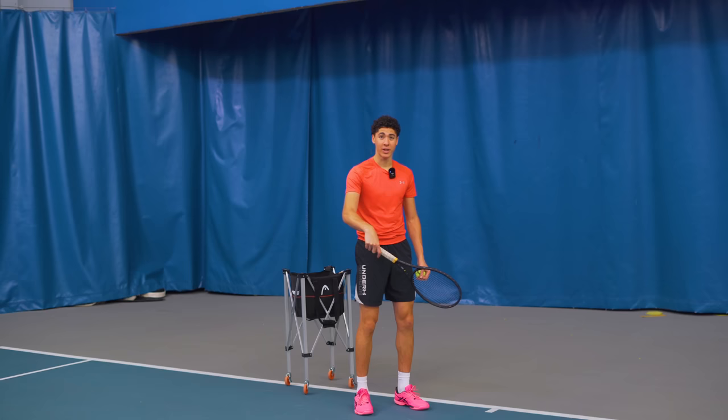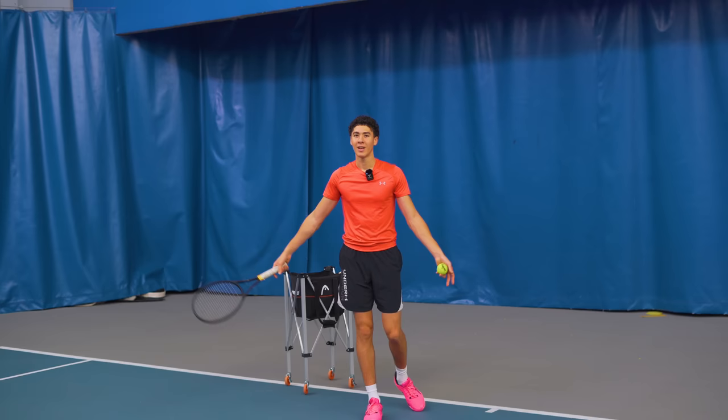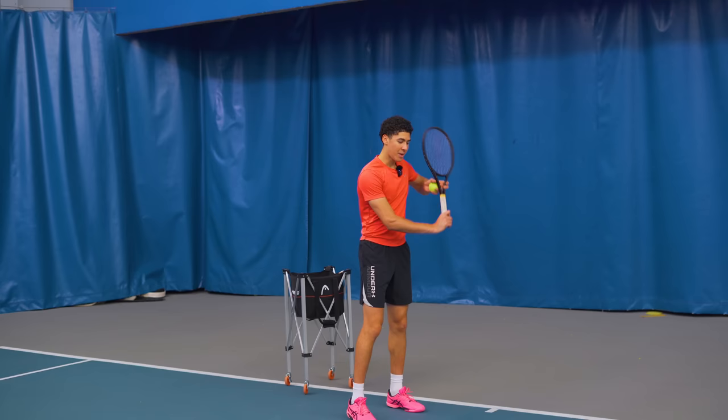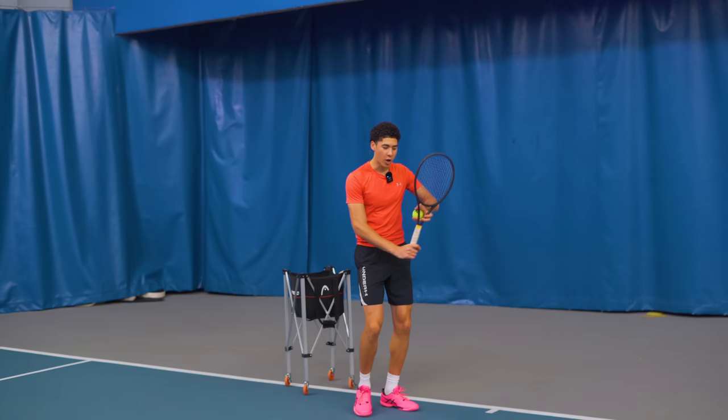A lot of people have a loose and flimsy wrist at contact point and they go about the one-handed backhand as if they're opening up a door. You see 12-year-olds and even high-level players, top juniors, hitting so fast and it looks like they're opening up before the hit. But what you're really seeing is the opening up in the phase after — the recovery.